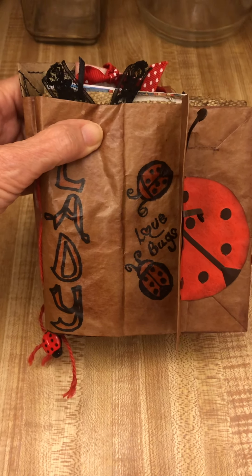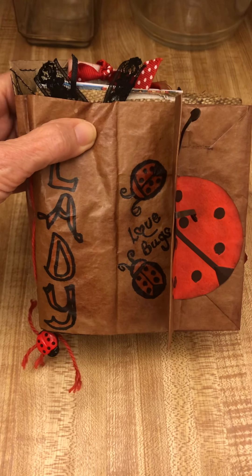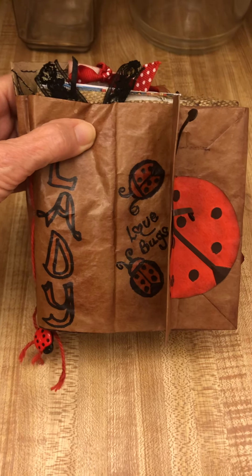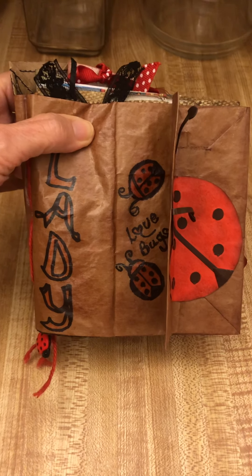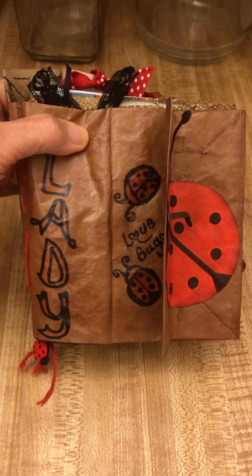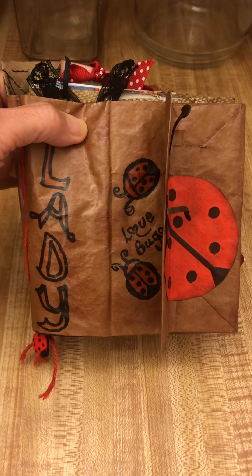Hi, this is Anita and this is my third junk journal I've made. I have no idea how this is going to go. I was trying to find the best place to video this and I'm in the kitchen, so forgive me for whatever else you might see. I'm recording this especially for our granddaughter that's learning to make junk journals. Izzy, I'm doing this for you.